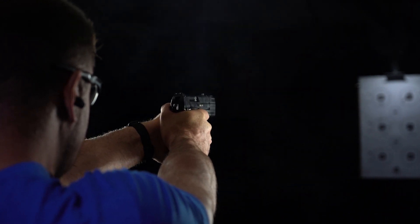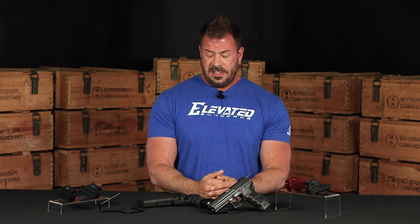They do work with the HK VP9s, the P30s, P30Ls, or any of the firearms that are listed on the website. So if you want to grab yours, you can go to hkparts.net, grab yours today, get your gun situated, and enhance your shooting experience right away. This is Chris with Elevate Gunworks — thanks for joining us.